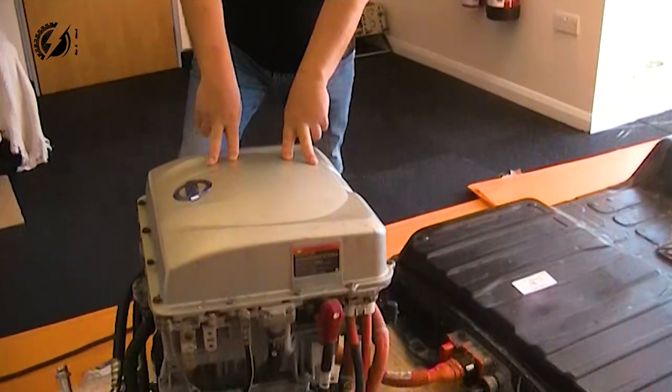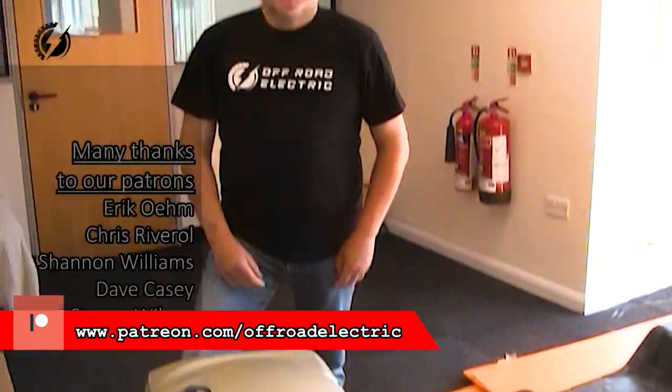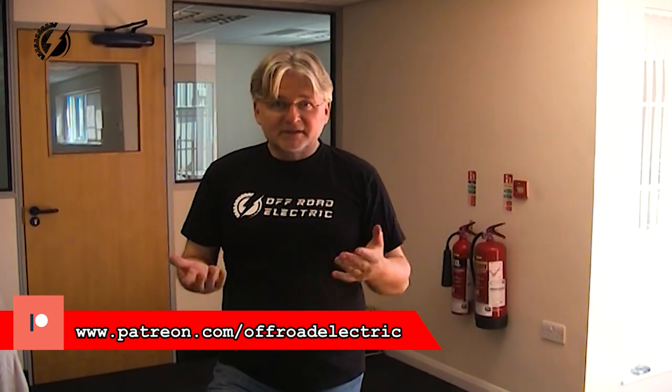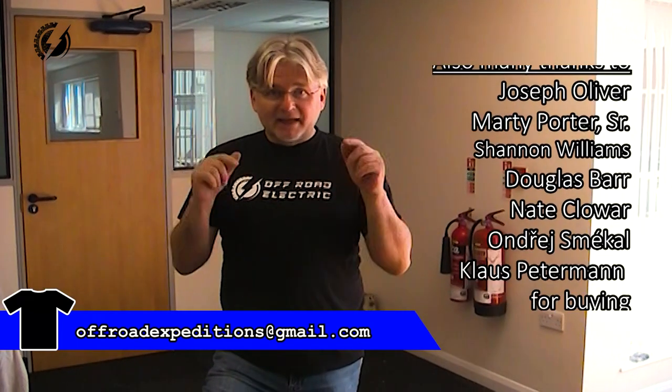Hi everybody, I'm Peter from Offroad Electric. Welcome back to the channel that is about building a four-motor Xtreme Offroad Monster truck from two Tatras and four of these Nissan Leaf motors. Sponsored by a wonderful Patreon patrons team. Thank you so much guys for staying with me during these difficult times. If you would like to become a patron, there is the link down below.